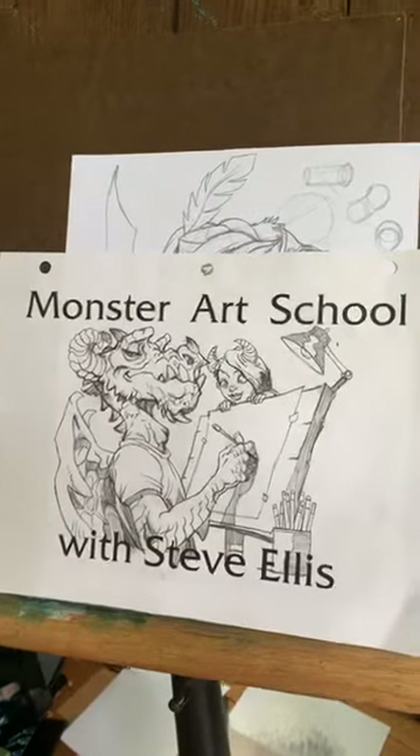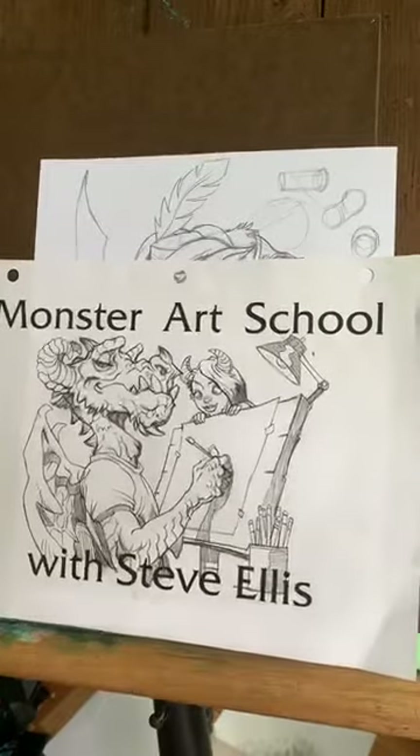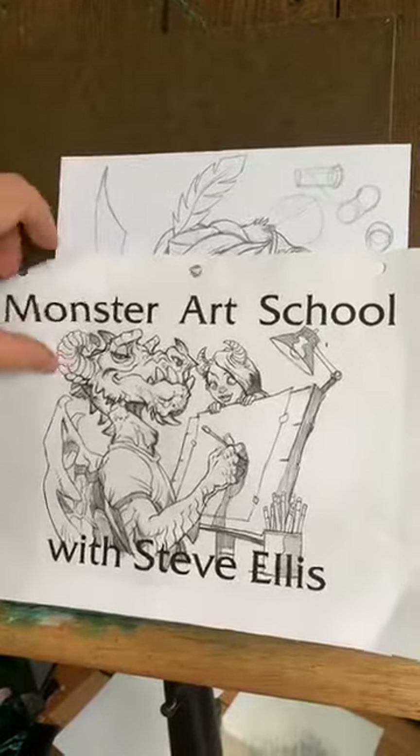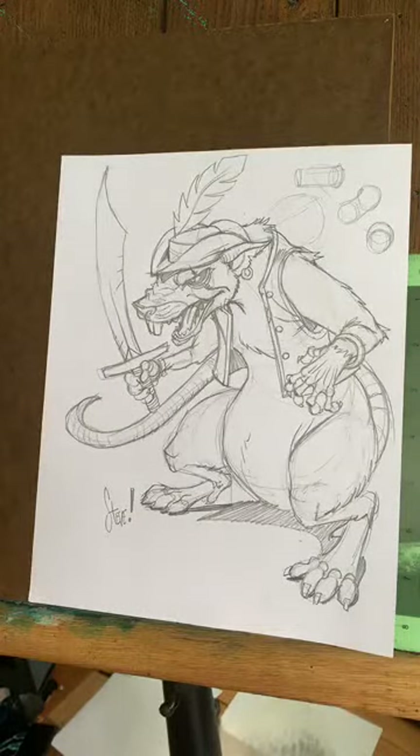Hey everybody, it's Monster Art School. I'm starting a little late, sorry about that, but here we are. Yesterday we did this lovely rat pirate character, and today we are going to do a fox warrior. Just because I like foxes, they're cool looking, and I thought it'd be fun. And I've got my little greyhound here with me, my dog Blossom.